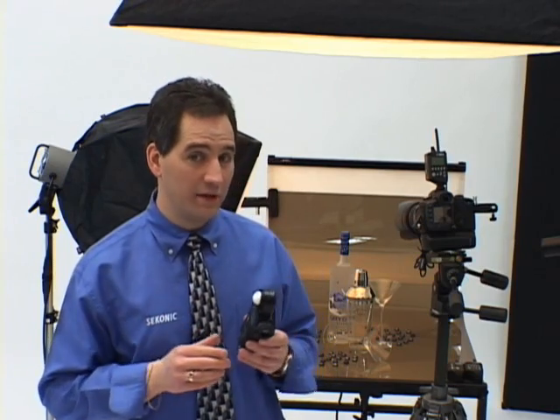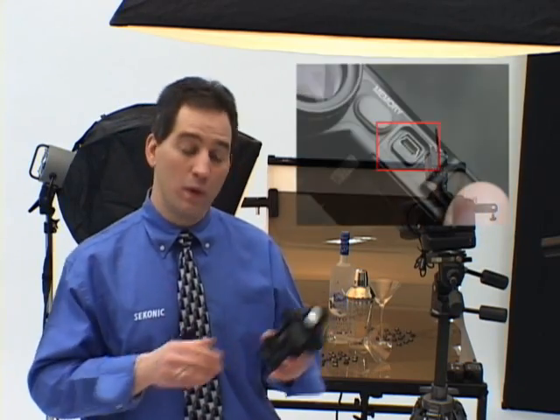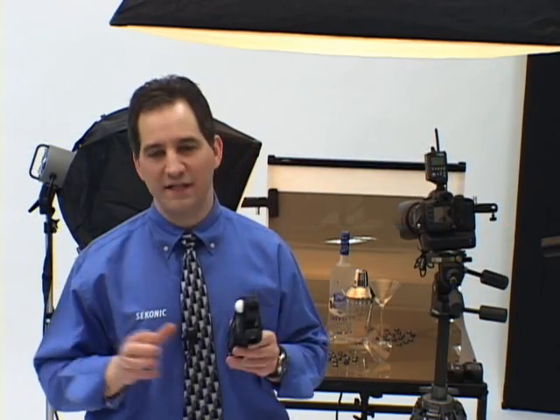The L758DR is always ready for future upgrades, software enhancements, and improvements. Via the built-in USB port located here, the meter's internal programmable chip can be upgraded with the latest firmware.